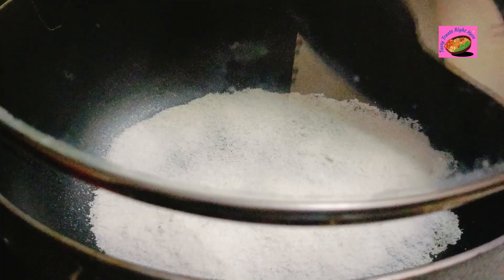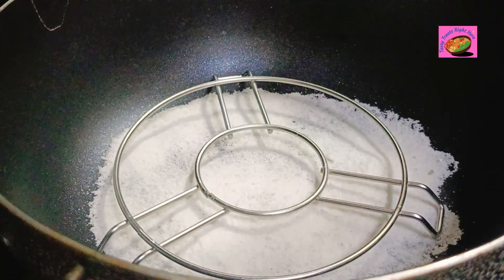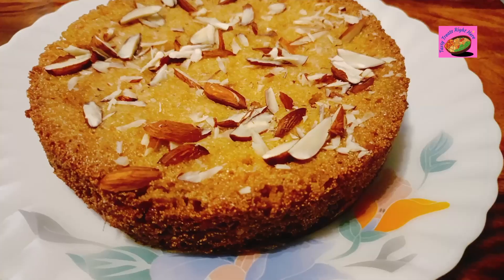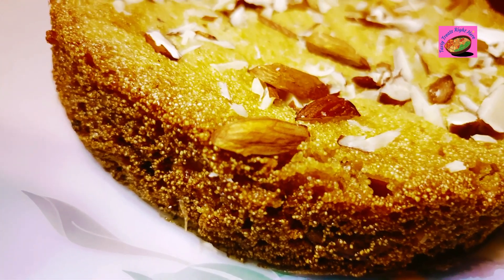I had a thick-bottomed vessel preheating with salt within since 10 minutes. Now I will place a cake stand and place my cake tin onto this, covering it with a lid which has a small hole on it for the excess steam to escape. Cook the cake on medium to low flame for 30 minutes and it's done.